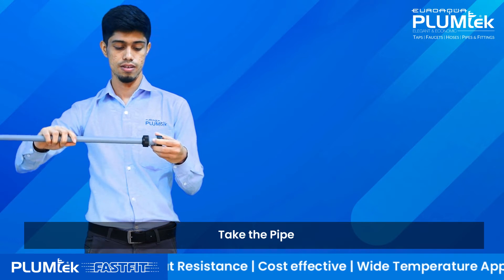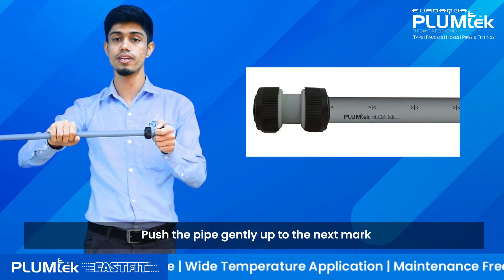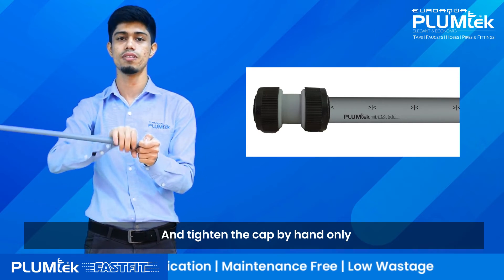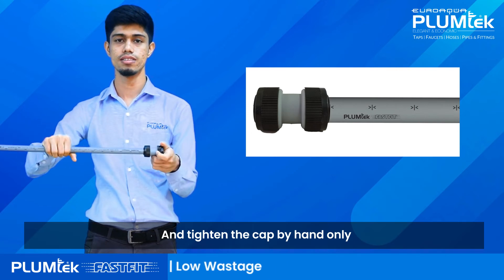Take the pipe and push it gently up to the next mark. Then tighten the cap by hand only. That's it.